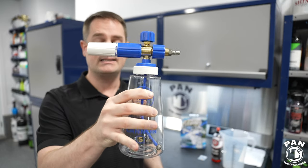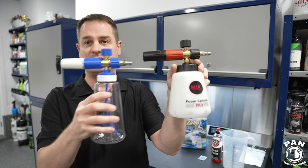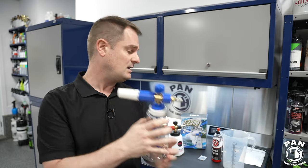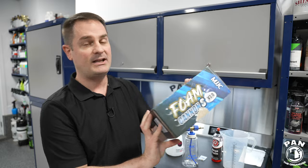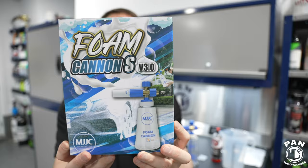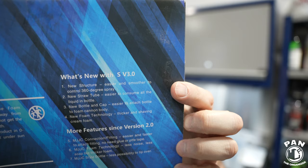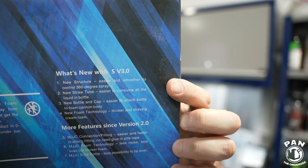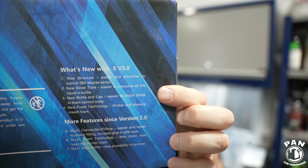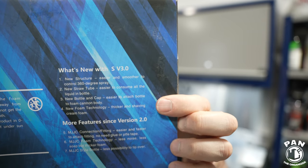The S version 3 is an update to the S version 2.0, and the Pro line is a completely different line. As you can tell, the looks are completely different. So if we talk about the features of the S version 3.0, this is the packaging it comes in. What are they promising compared to the previous Foam Cannon S version 2.0? They have a new structure for easier and smoother 360-degree spray control, a new straw tube, a new bottle and cap — which is one of the major differences — and new foam technology for thicker, shaving cream-like foam.